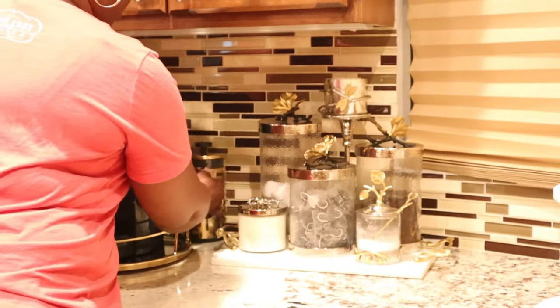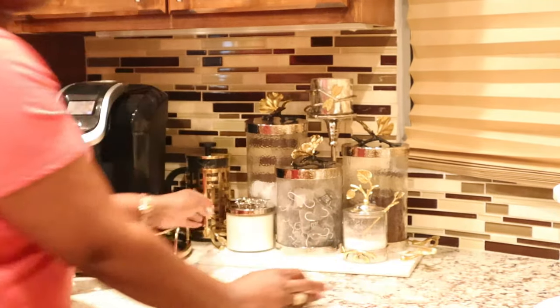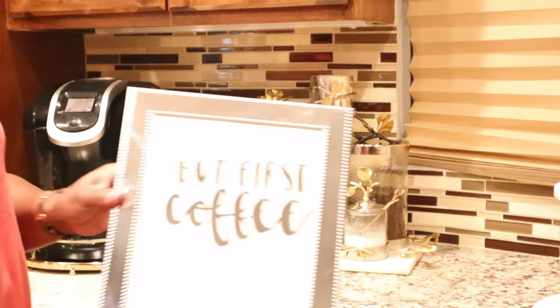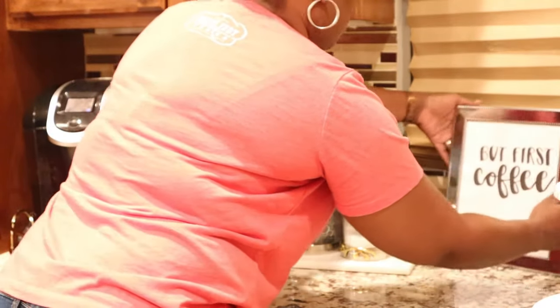Then you saw me lay down a Michael Aram candle, and I also have a French press. Sometimes I just like to do coffee in the French press instead of the Keurig — it just depends on what type of coffee or drink I'm having that day.